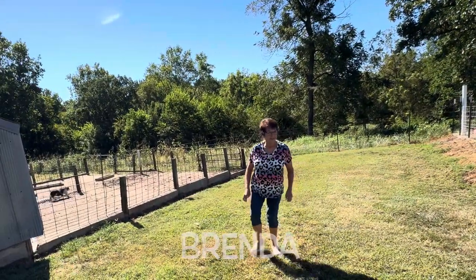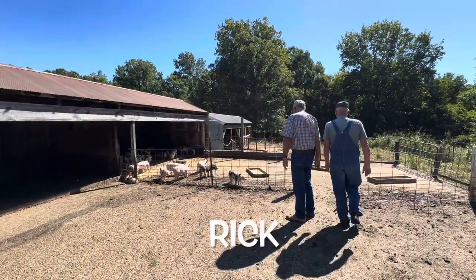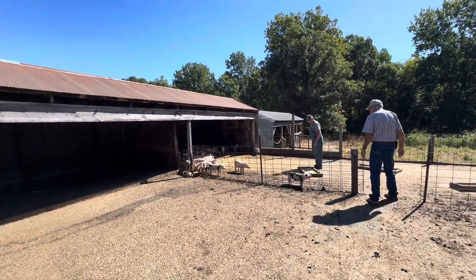Luckily, we've got neighbors just down the road from us — Brenda and Rick — who raised some of the best spotted Poland-China hogs in the country. I'm not buying show pigs, but it is good to know that they come from quality stock.